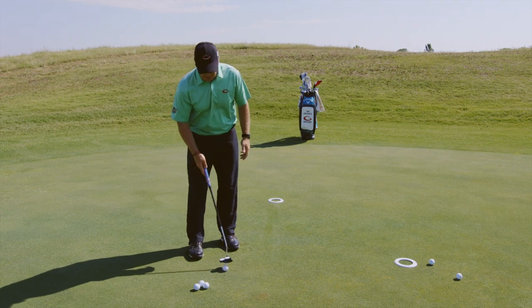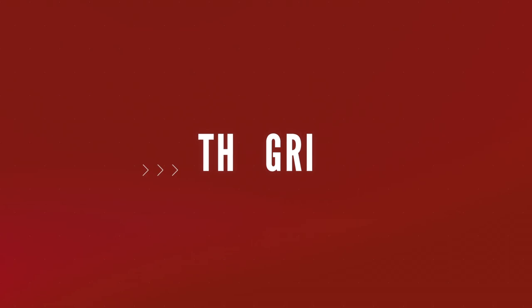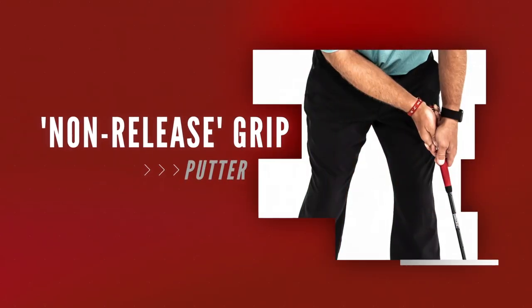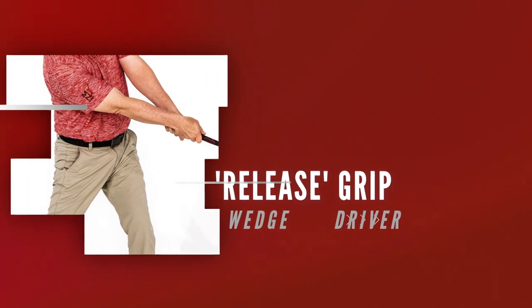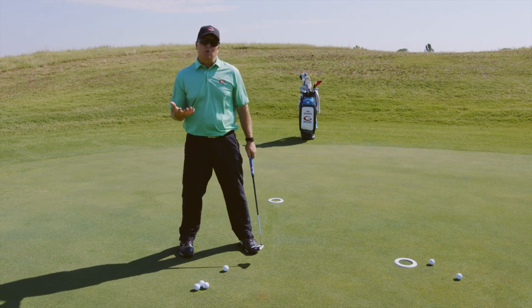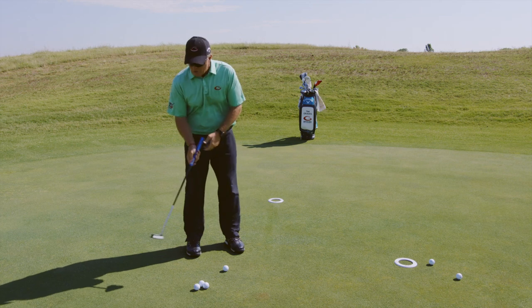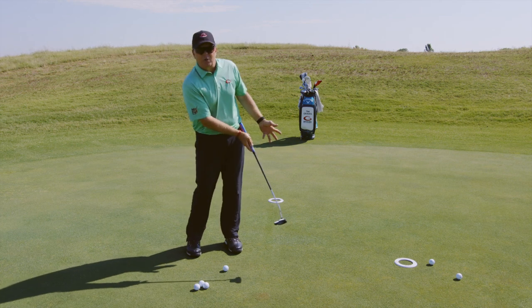We want to put a grip on the putter that is different than your full swing grip, and the reason why is this: in a full swing, we release the club — the club releases over in the full swing. In a putting stroke, you don't release the club. You never roll this head over in a putting stroke. The putter basically goes square to square down the line.